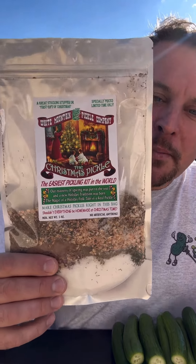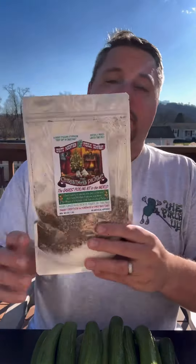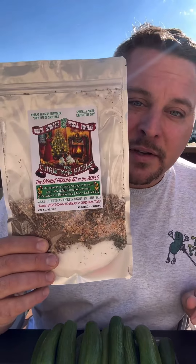This is the Christmas Pickle by White Mountain Pickle Company. Today we're going to make the Christmas Pickle. I have our cucumbers here, I have some eight ounces of vinegar ready to go, and I'm going to show you how to make the easiest pickles in a bag.